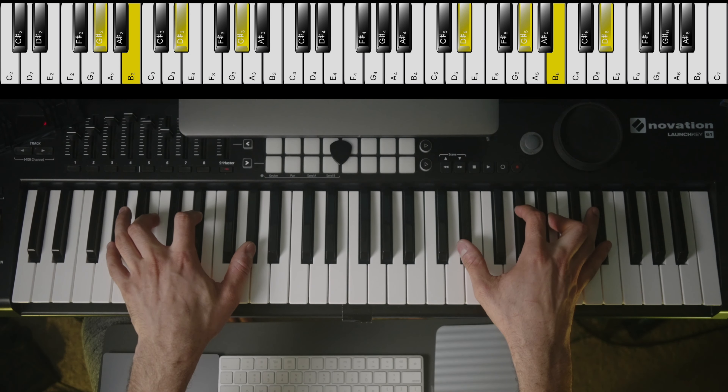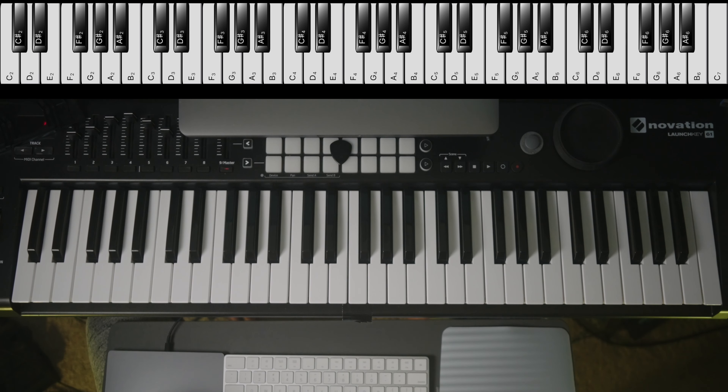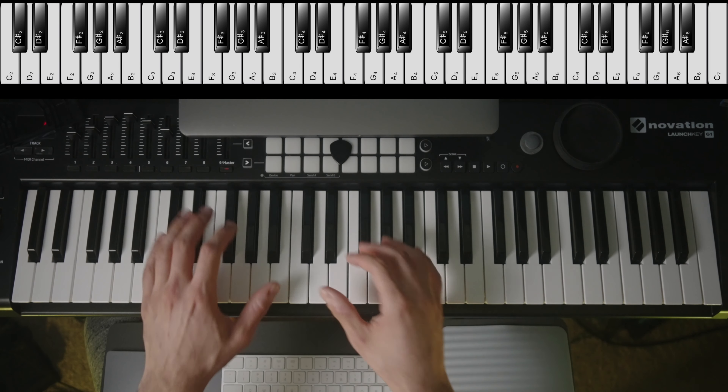This is the A-flat or G-sharp minor triad, and in this video I will be showing you how to play it as well as all the inversions and a few simple exercises to help you master this chord in no time at all. So let's get into it.